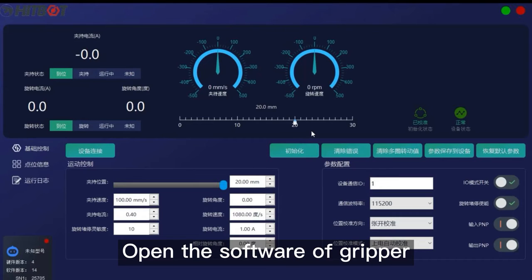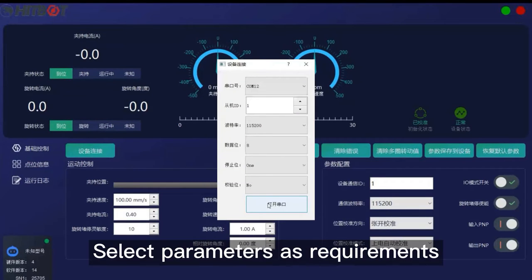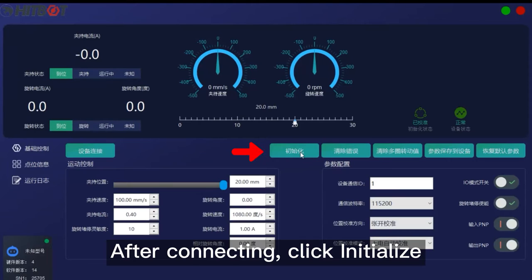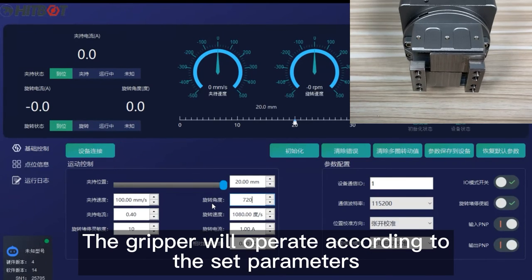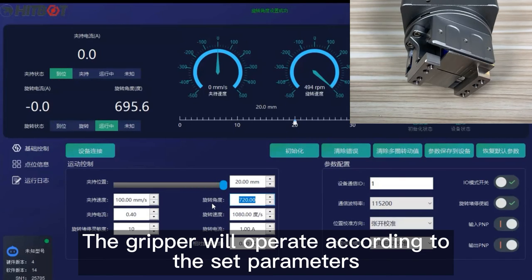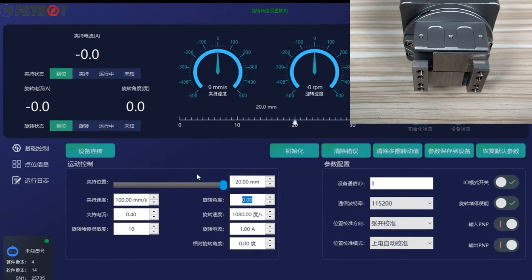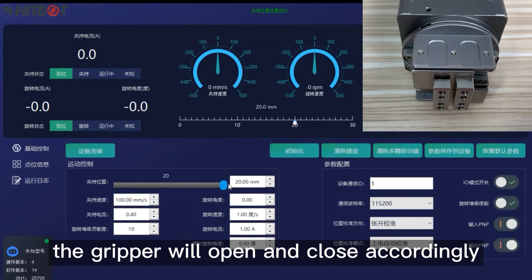Open the gripper software. Click device connection — a dialog will pop up. Select parameters as required, then click to open the serial port. After connecting, click initialize. Enter the required rotation angle and the gripper will operate according to the set parameters. Drag the button of clamping position and the gripper will open and close accordingly.